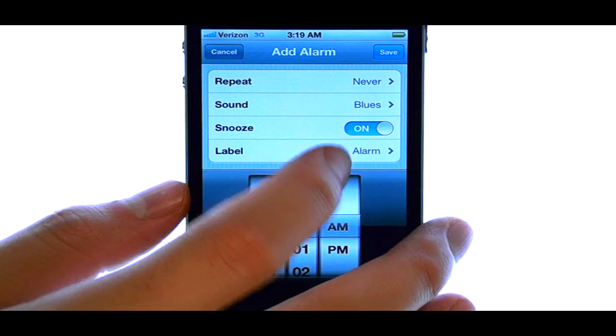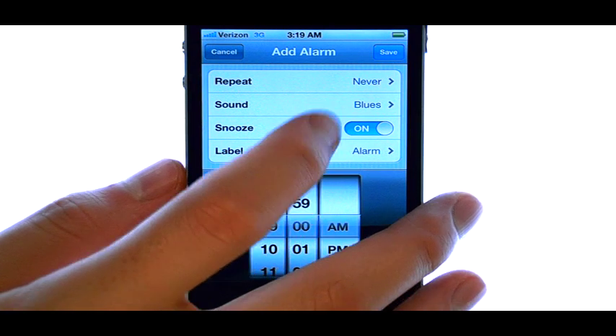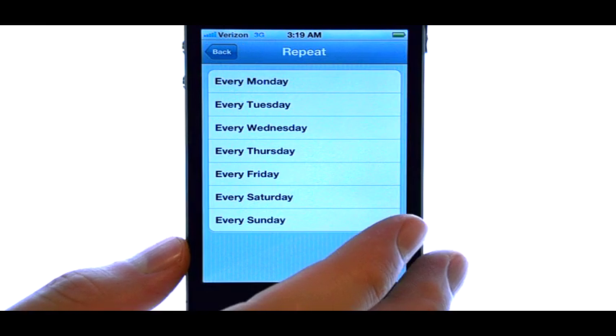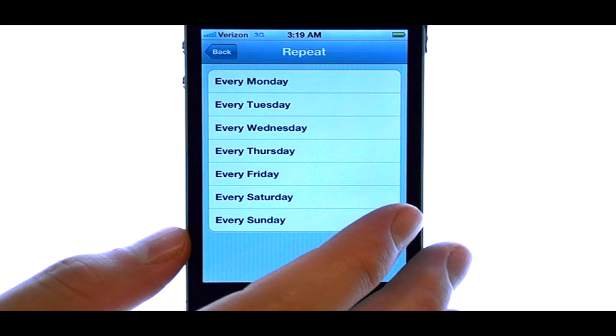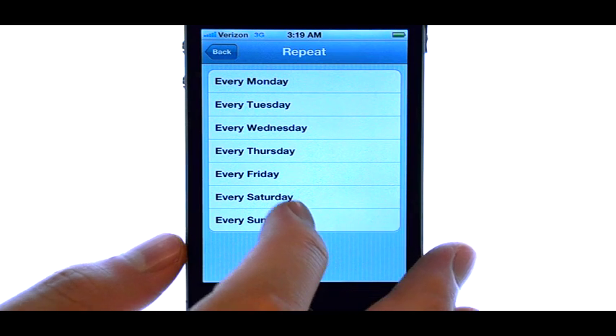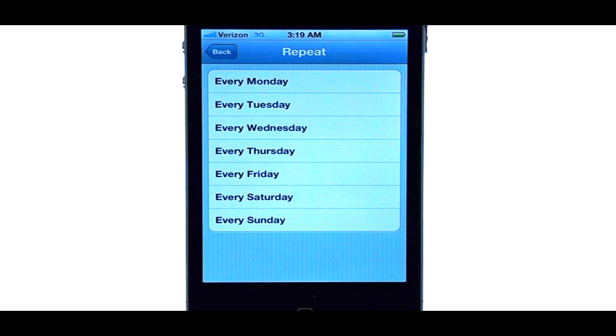And then you have other options like turning off snooze and repeat. If this is an alarm that you will use daily at the same time, you can select the days of the week that you would like this alarm to go off, so you don't have to reset it each time.